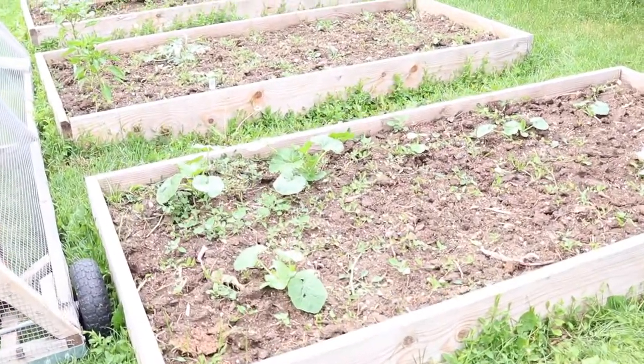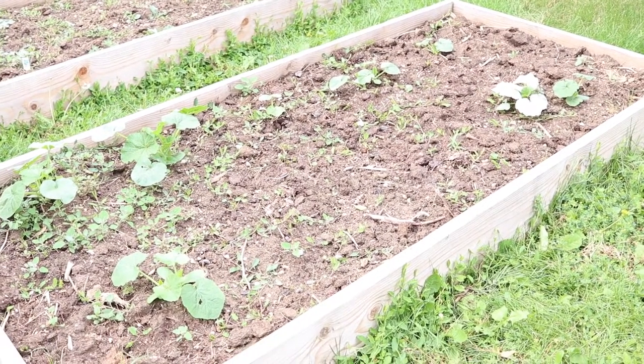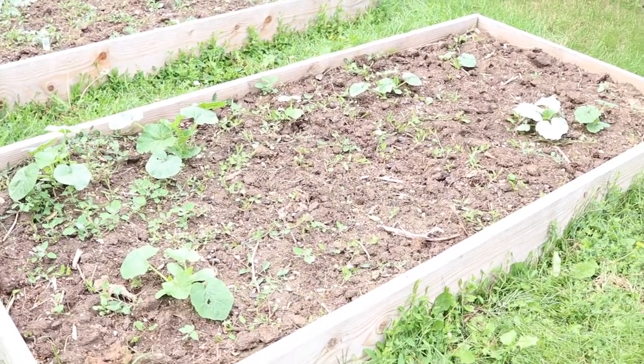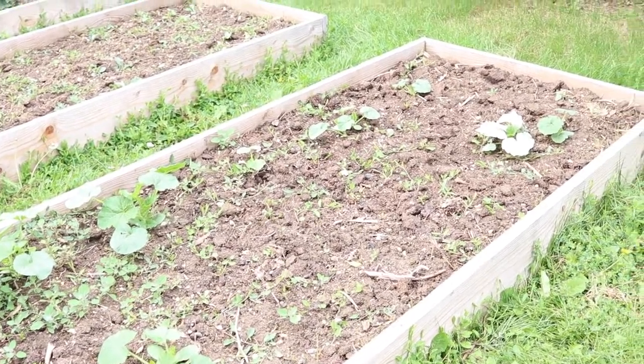Next we have this bed here. I was originally going to do cabbages but I was not able to find any cabbage starts and I didn't start any inside. So instead we filled this bed with pumpkin plants. It looks like some of them are up — we may have to try and replant maybe one more.